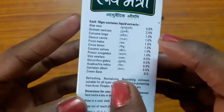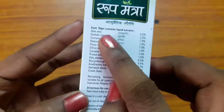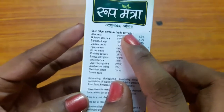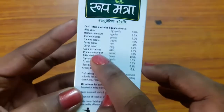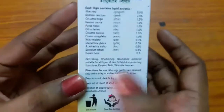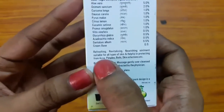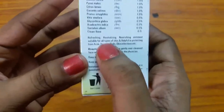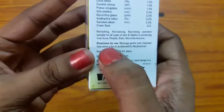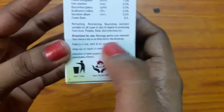Now let's see the contents of this product. The ingredients are aloe vera, tulasi, haritra, gajar, neem, chandan, and muleti — along with a base material. All the mentioned ingredients are pretty herbal and beneficial for the skin. It is a refreshing, nourishing ointment suitable for all types of skin and helpful in protecting from acne, pimples, boils, and skin infections. Directions for use: massage gently over a cleansed face twice a day.